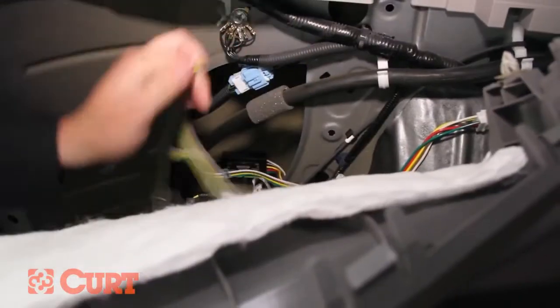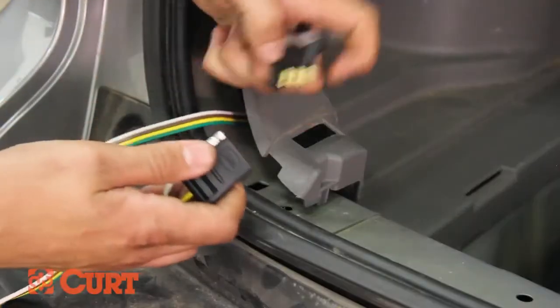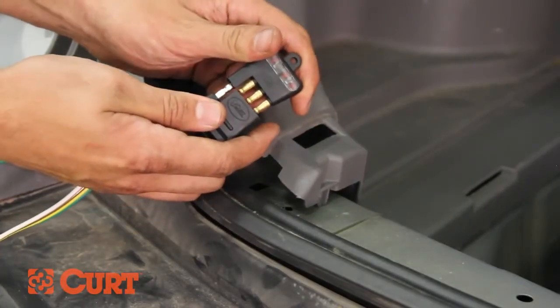Conceal the extra wire along the detached trim and route the 4-flat connector to the spare tire area for storage. Be sure to test the wiring with an electrical tester or properly wired trailer.